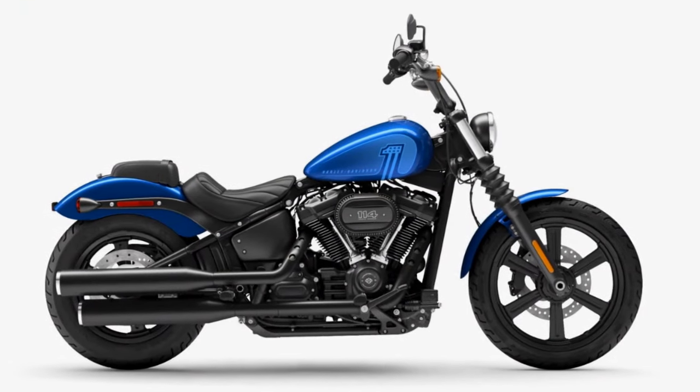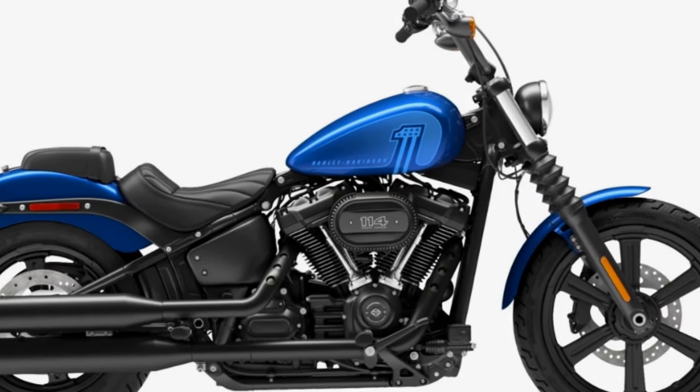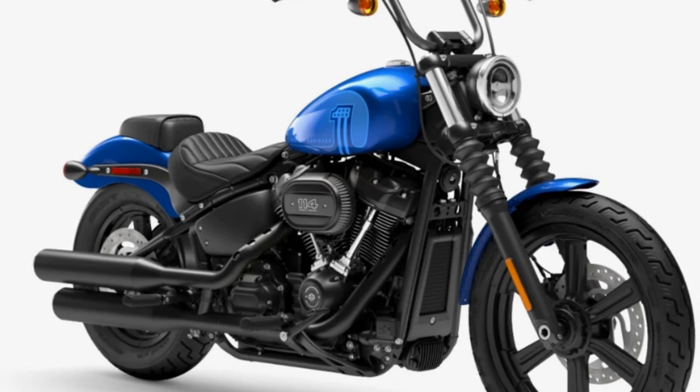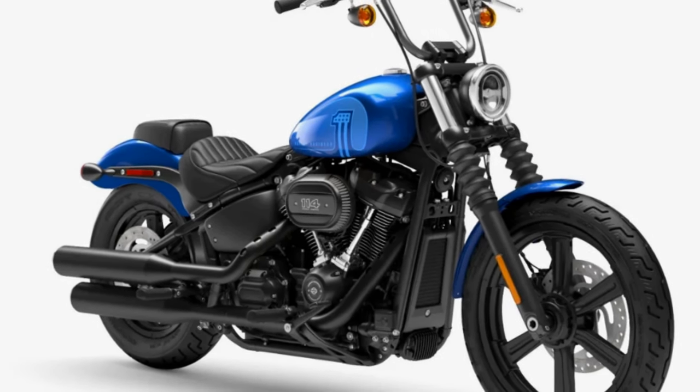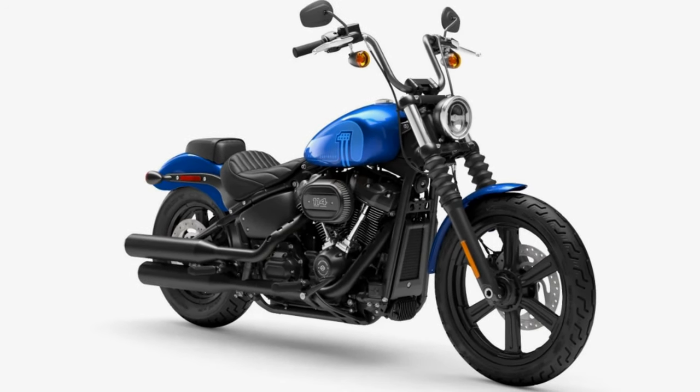There's also a brand new color which I love — Blue Burst — at an additional $800. Sign me up. That color looks really, really nice.